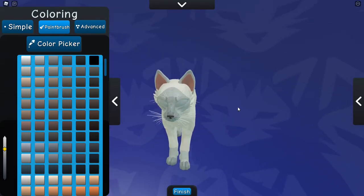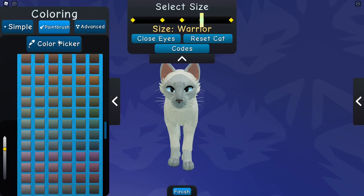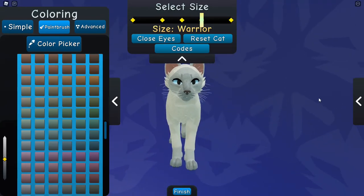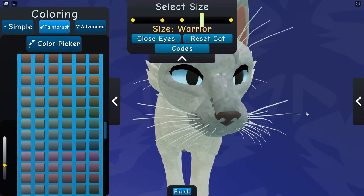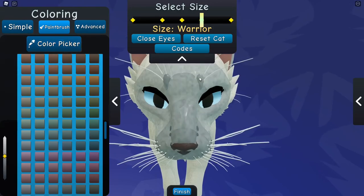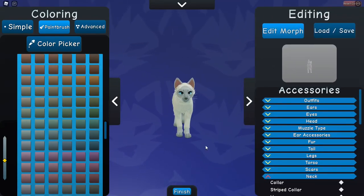Now you've got your basic Siamese morph. I'm just going to do the eyes. The eyes on mine are quite a deep blue. I always do them a bit darker and paint around them so they stand out a little bit more. You've got your deep blue eyes now. And this is a basic Siamese morph — for a lilac point.